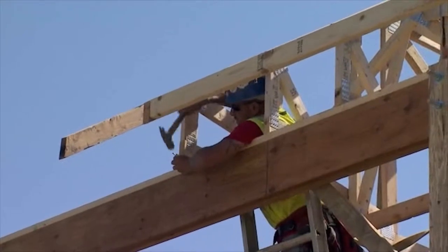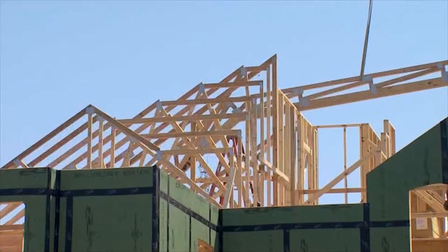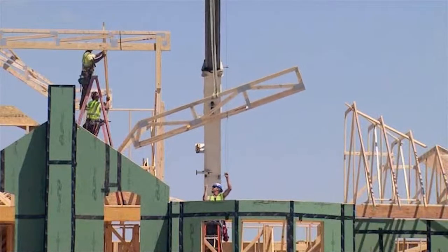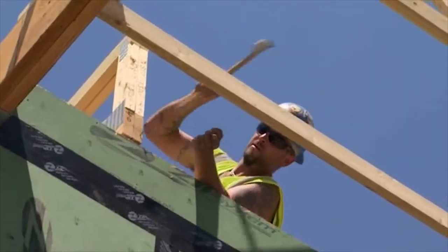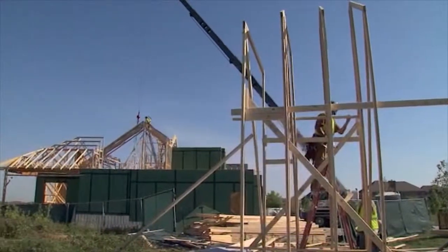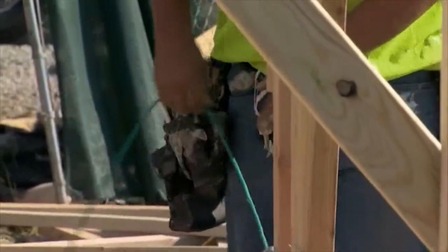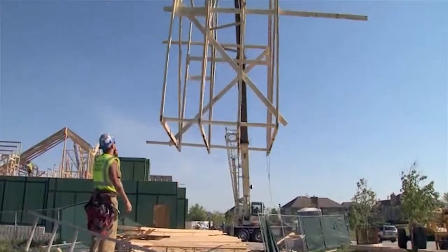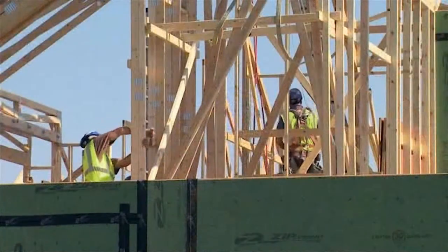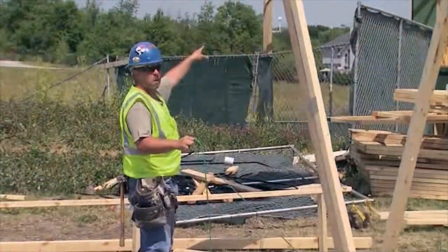What's nice about these trusses is that they're all two-by-four members — lightweight, yet we're able to span at 24 inches on center over a big distance while still having the strength and resistance needed for roof, wall, and ceiling framing. A lot of people think trusses are only for repetitive home designs, but they lend themselves well to this complicated roof structure too. As material costs go up, trusses use less material and are a very reasonable approach to home construction — something more people should explore as an option.